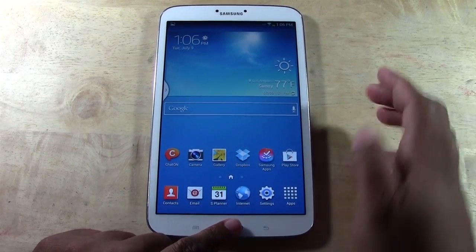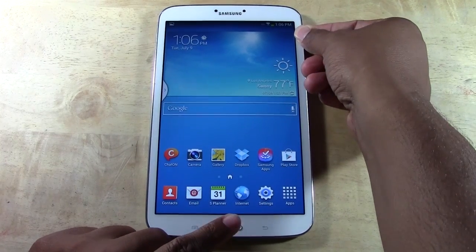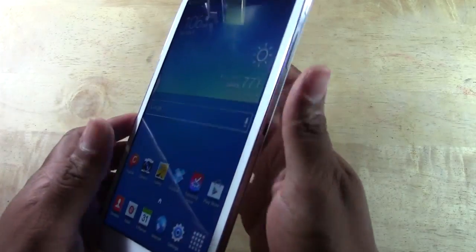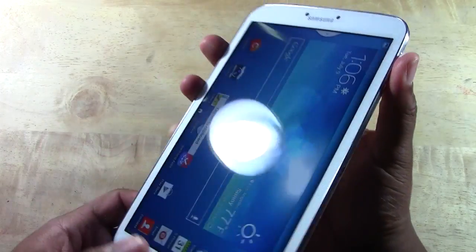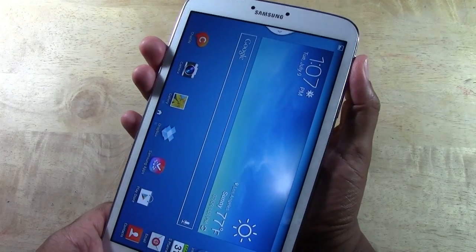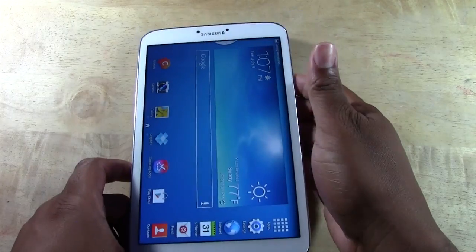You hold the home button and you hold the power button. Watch this. There it is. Okay so again, power button right here and our home button — we're going to hold at the same time. Try to do it simultaneously, and that will take a screenshot for you.